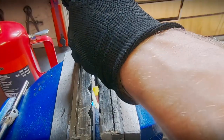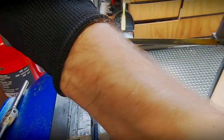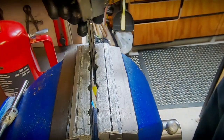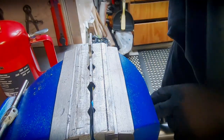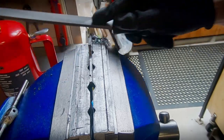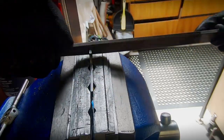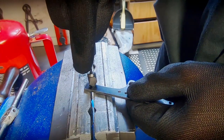Once it's complete, it's over to the bench for final finishing — starting with removing the remaining excess material using a hacksaw, followed by some hand filing. With the filing complete, I deburr the holes, then it's time to make some brass bushings on the lathe.